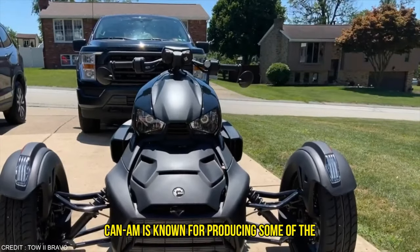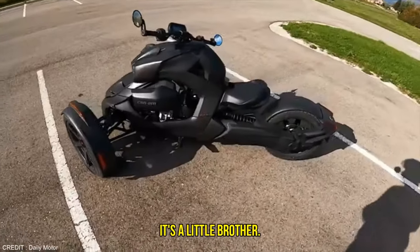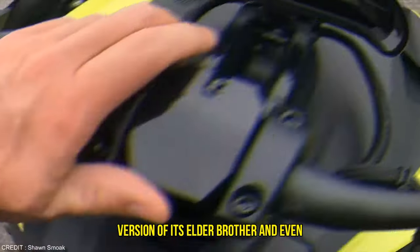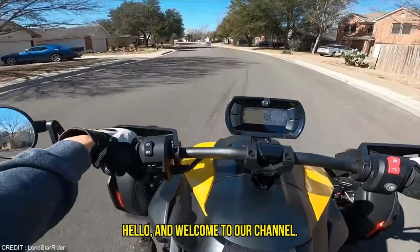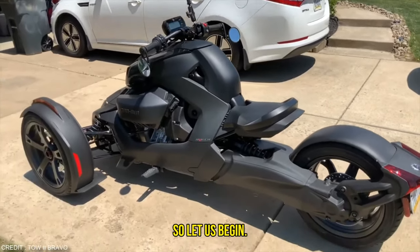Can-Am is known for producing some of the most wonderful triple-wheeled bikes out there. The Spyder is in a league of its own, but its little brother the Riker doesn't mess around either. The bike is simply a more affordable version of its elder brother and even offers a variety of options. We especially loved the sports version. Hello and welcome to our channel. Today we are going to give you a review of the Can-Am Riker Sport 900.